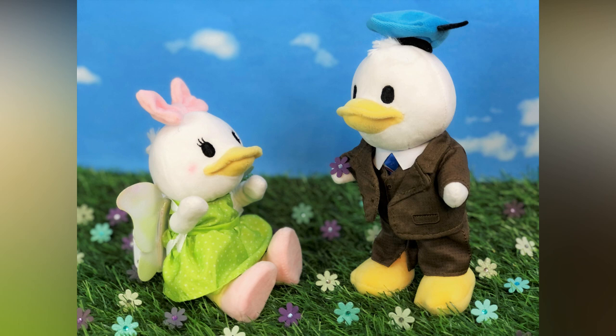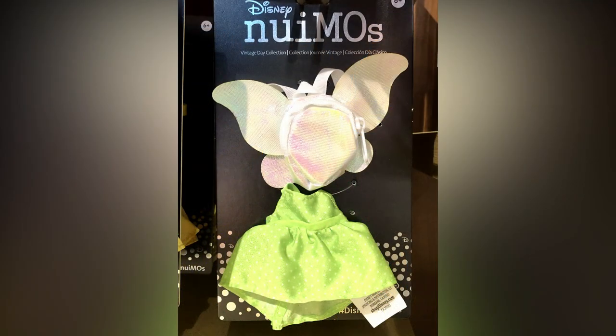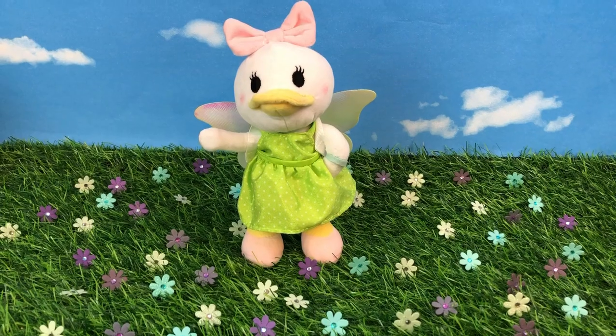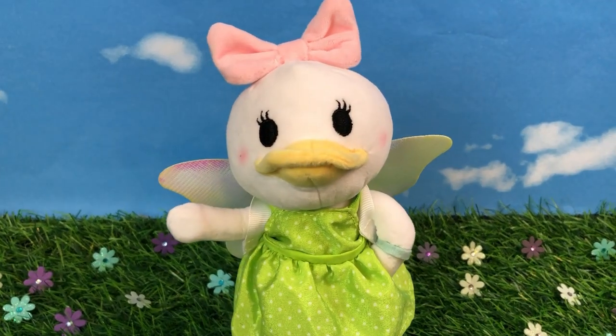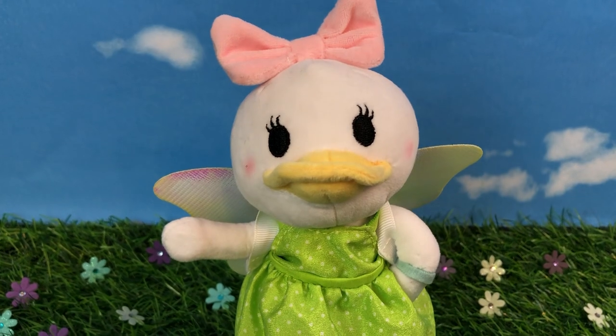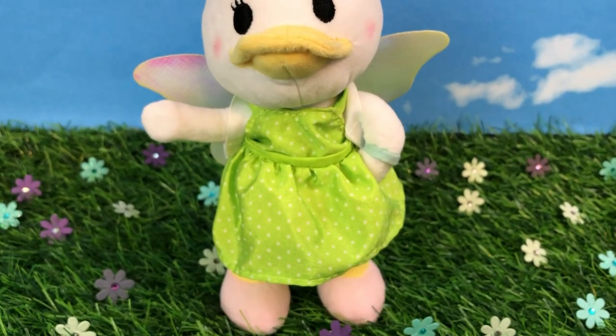Here is Daisy and Donald — Donald's handing Daisy a little purple flower, so cute. Here are a couple more vintage outfits. There's a Tinkerbell, and she has a backpack on with wings. I thought this was so great, because not only is it a backpack, but you can have wings — this is so cute. It's adorable.